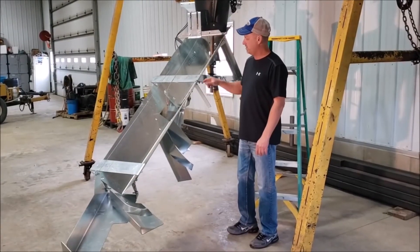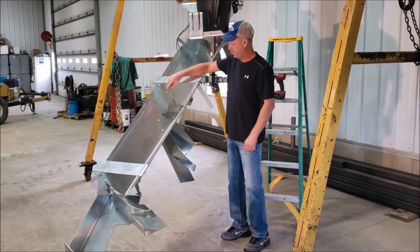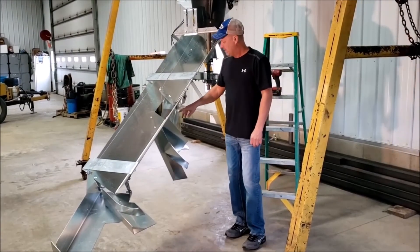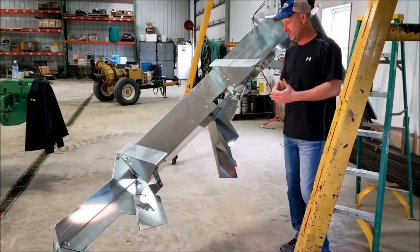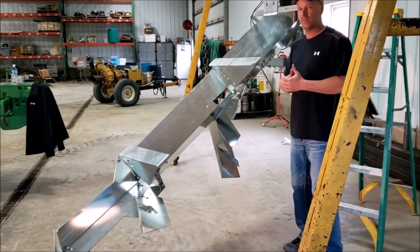The other main advantage is the adjustable trap door. It's fully adjustable from the top of the bin. By opening or closing it, you can adjust the different flow rate. This trap door meters the grain coming out of the chute onto the deflector, which also gives a very consistent push to the spreader as it rotates.